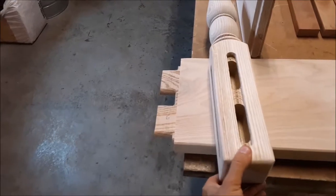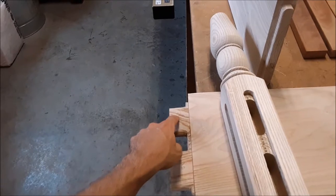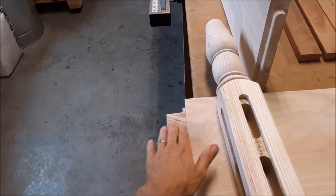These are going to be pegged mortise and tenons. I'm going to peg the bottom one straight out, and then do an elongated hole in the top one so there is room for movement even with the peg in place.